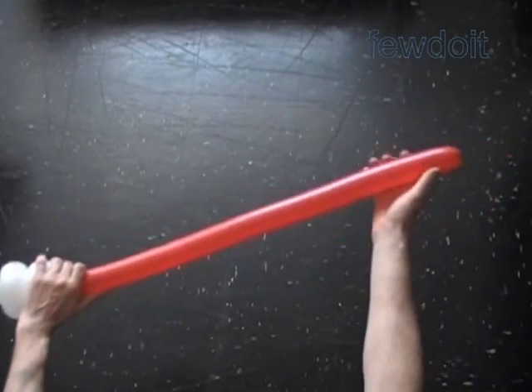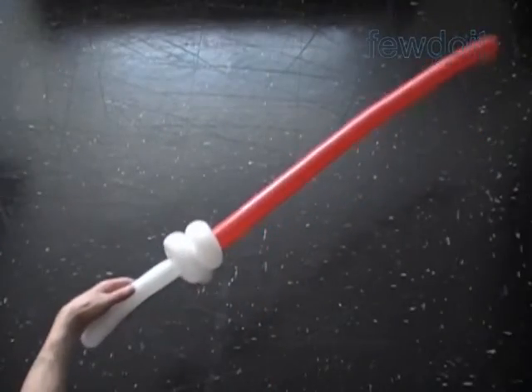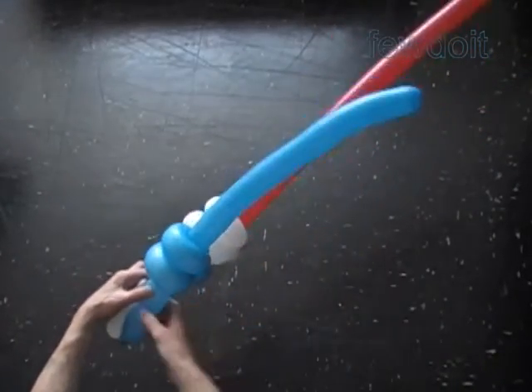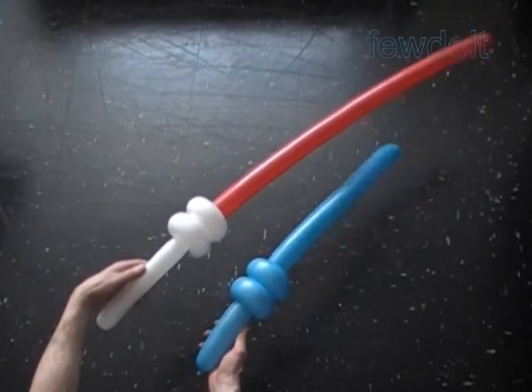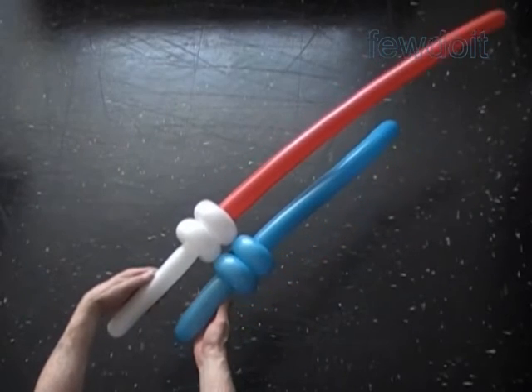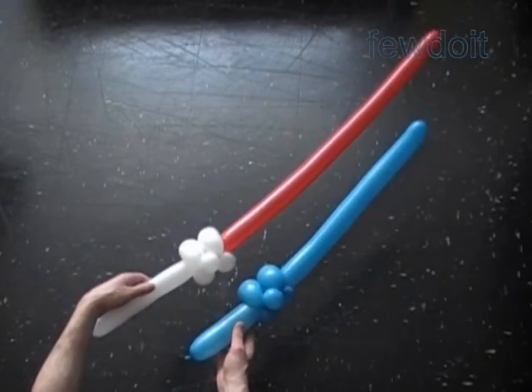Congratulations! We have made the lightsaber. As you can see it is basically the same samurai sword. Let's put them next to each other for a better view — here is the side view, the front view, the side view and the back view.